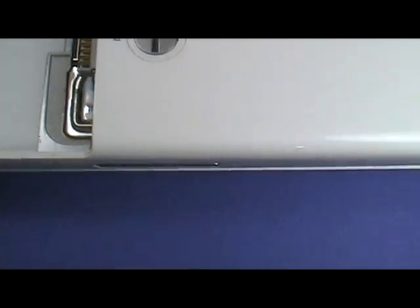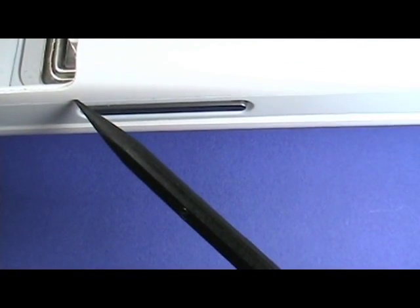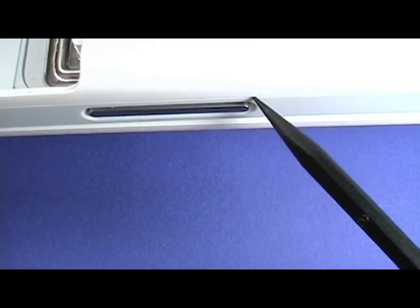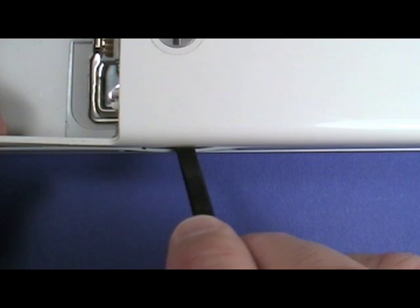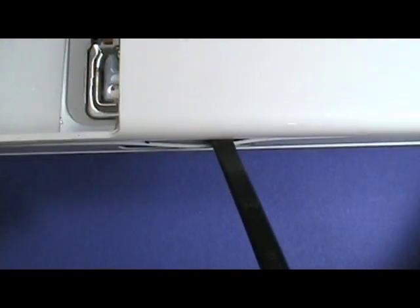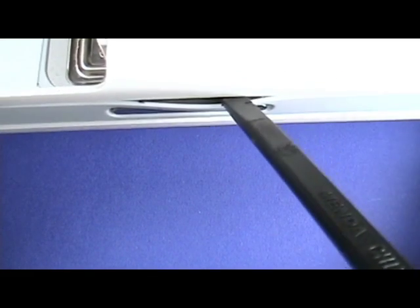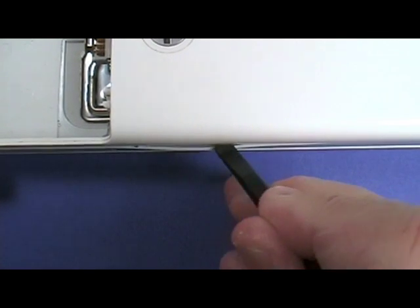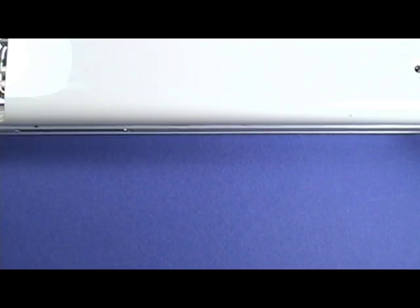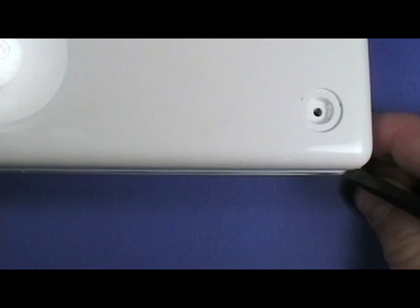To remove the bottom case, you will need to insert a black stick in the seam and move it completely around the iBook to separate the bottom case. Insert the flat edge of the black stick near the corner of the battery bay, with the black stick angled down. As you run the black stick along the seam, you will hear popping as the catches inside the bottom case release. This is normal, but take care as a plastic case can break easily.